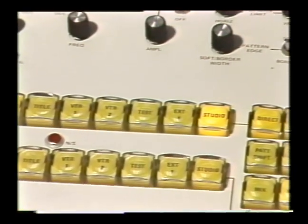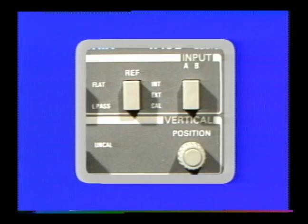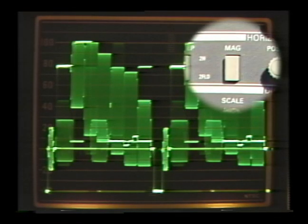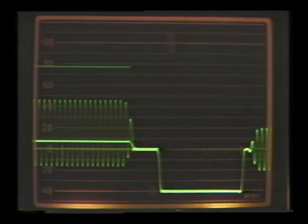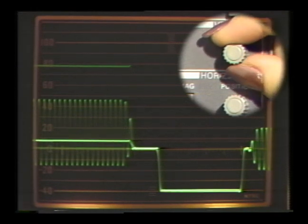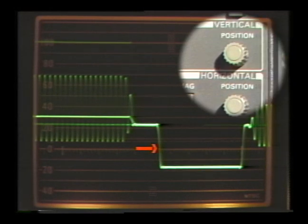Now we'll choose one of the picture sources as our prime signal — in this case we'll use color bars from the sync generator. Next, we'll set the waveform monitor to external reference and display our prime signal on channel A. While we're making a timing measurement, you may also want to magnify the signal to get a closer look. This allows us to see just the timing information, or the horizontal sync pulse.